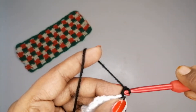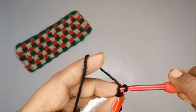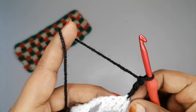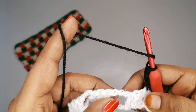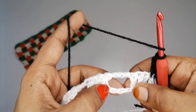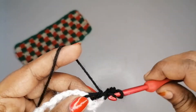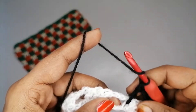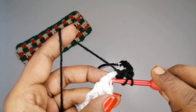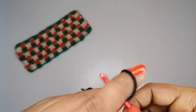Insert the hook and make one single crochet, insert the hook into the second loop and make one more single crochet, then one more single crochet into the second loop. Now yarn over and insert the hook into the very first chain of the 3-chain space and make a double crochet, then one more double crochet — so 3 double crochets in that space.